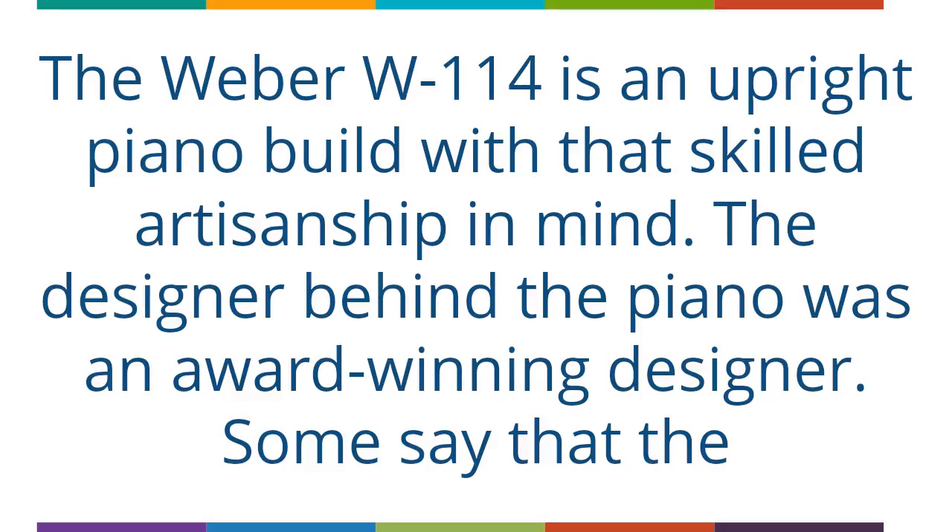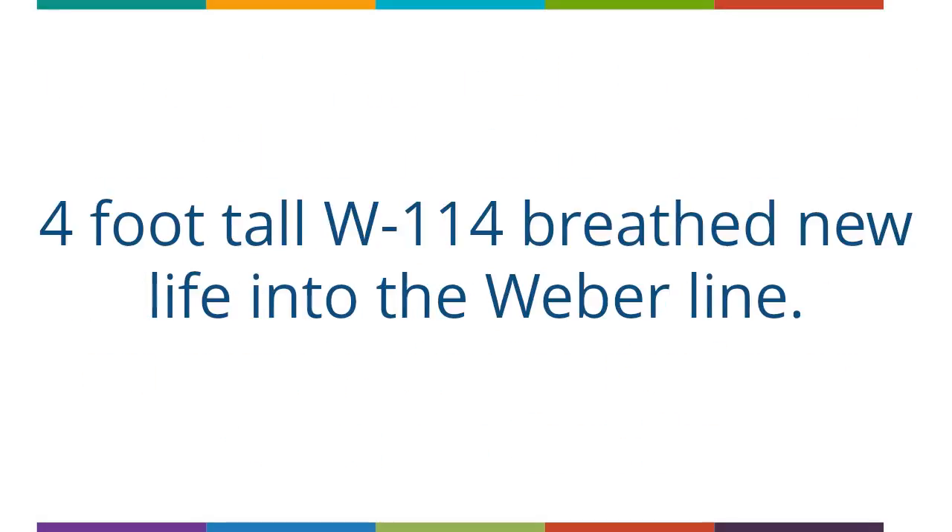The Weber W114 is an upright piano built with that skilled artisanship in mind. The designer behind the piano was an award-winning designer. Some say that the four-foot-tall W114 breathes new life into the Weber line.